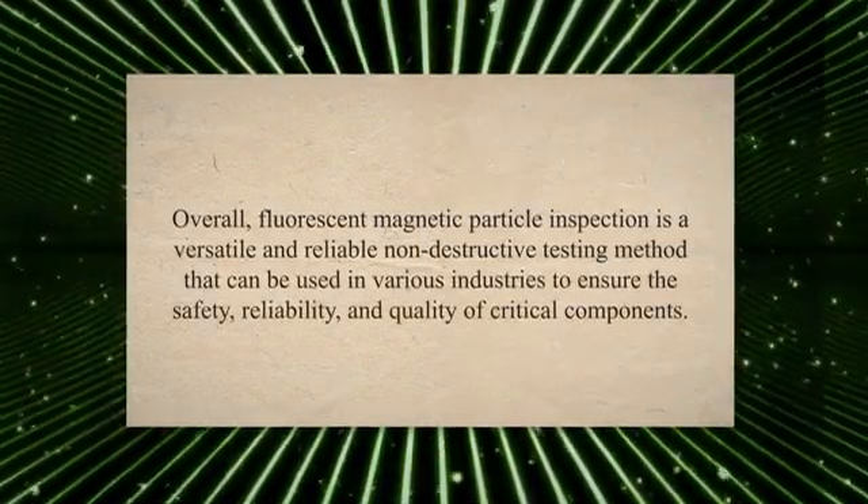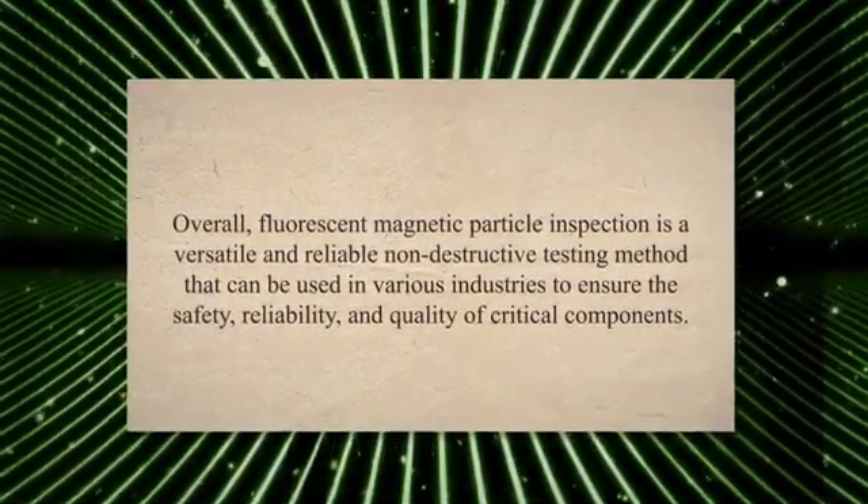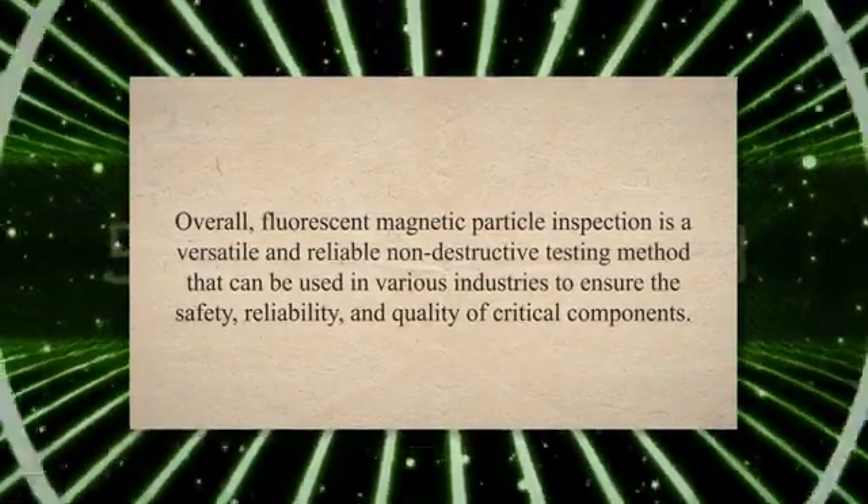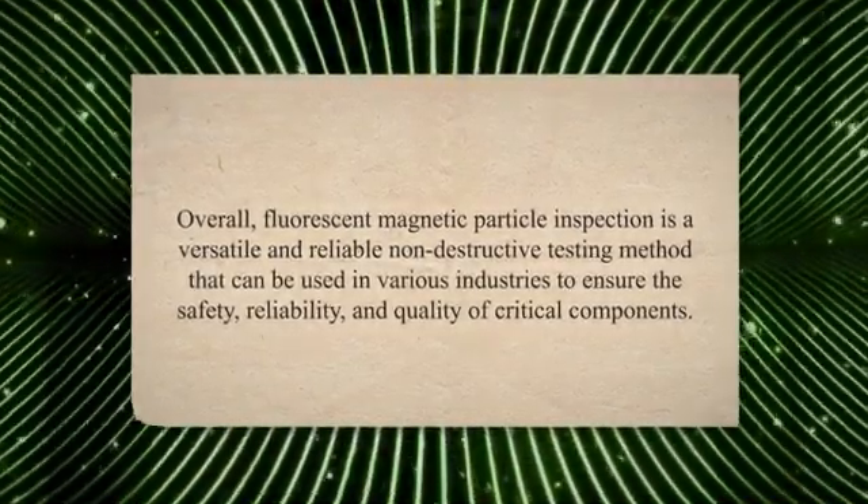Overall, fluorescent magnetic particle inspection is a versatile and reliable non-destructive testing method that can be used in various industries to ensure the safety, reliability, and quality of critical components.